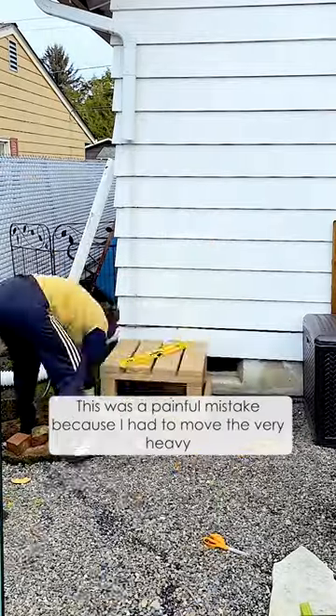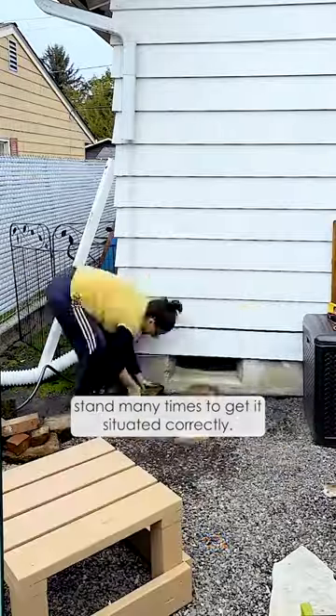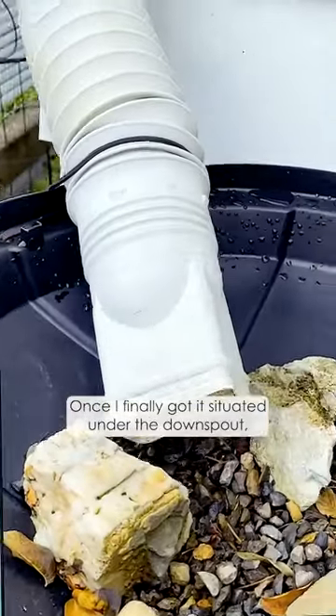This was a painful mistake because I had to move the very heavy stand many times to get it situated correctly. Once I finally got it situated under the downspout,